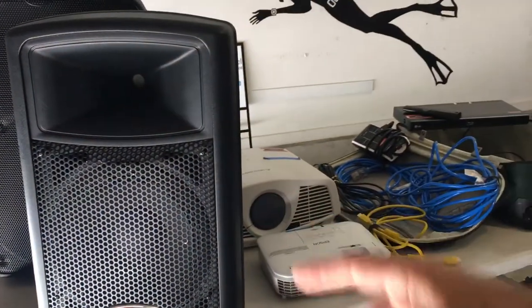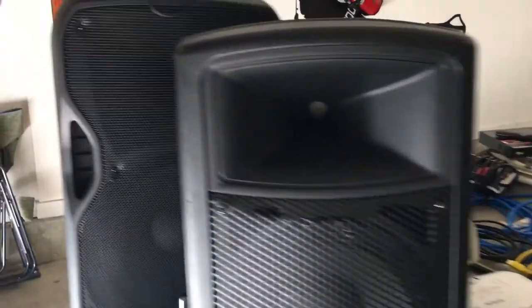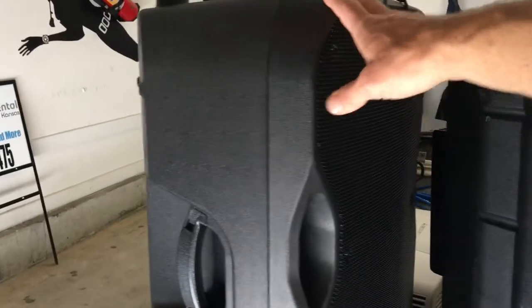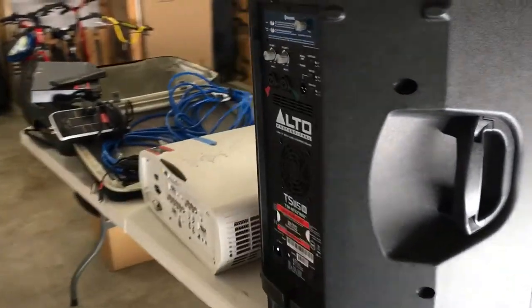This speaker here is 125 watts — plenty of sound for a backyard, no problem. If you want to upgrade, this speaker is 800 watts, and it's a 15-inch subwoofer versus the 12-inch on the smaller unit.